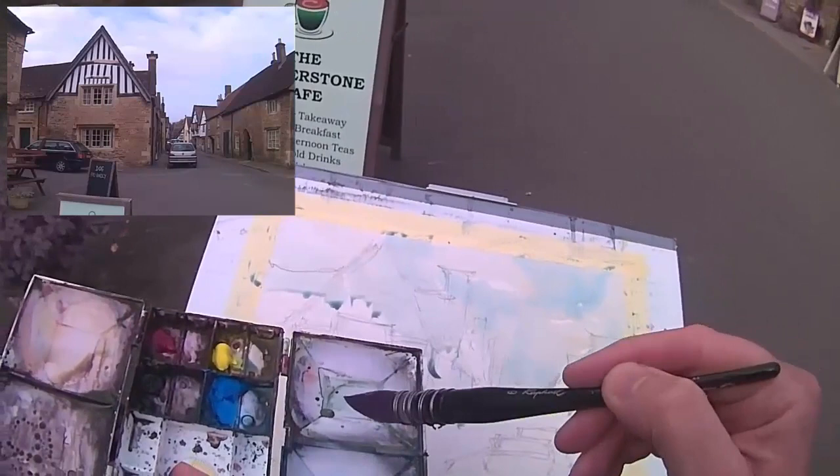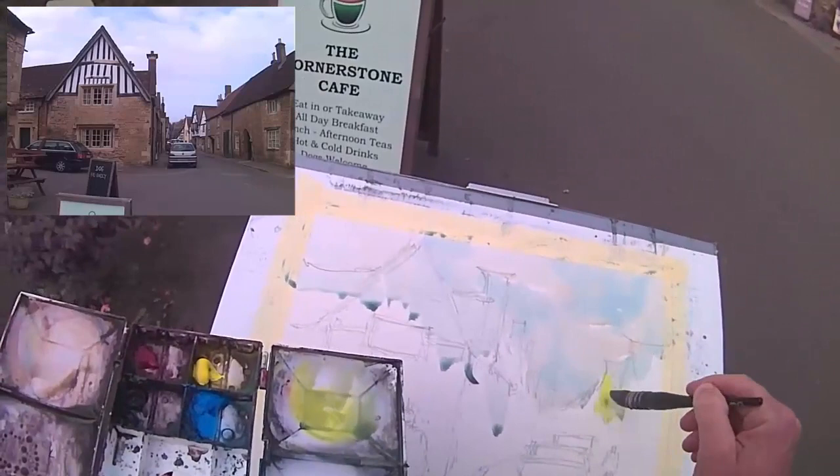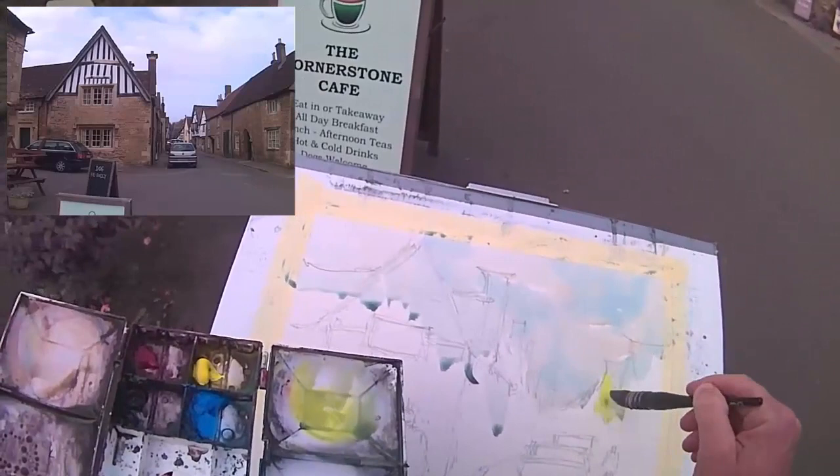Where I am I'm sort of half in the road, half on the pavement, so it's quite a busy spot. But it is a cul-de-sac as such — behind me is the abbey, and the centre of town is in front of us.